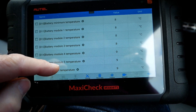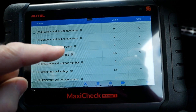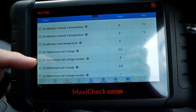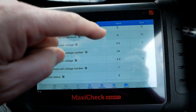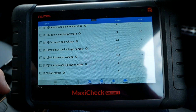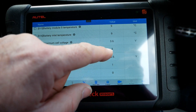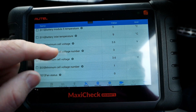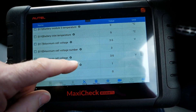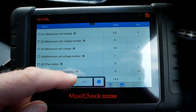Battery module temperatures across five modules are all at 8 or 9 degrees C. Battery inlet temperature — I'm assuming that's the water pipe coming into the battery — is also at 9 degrees. Maximum cell voltage is 3.6 volts, and minimum cell voltage is also 3.6 volts, which shows us the cells are balanced nicely. The maximum cell number is jumping all over the place, which makes sense since they're all equal at 3.6 volts, while the minimum cell is sitting at number one.